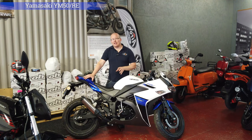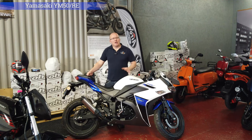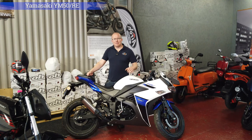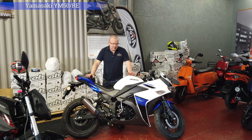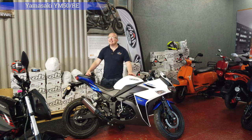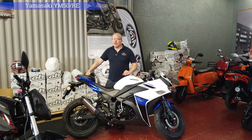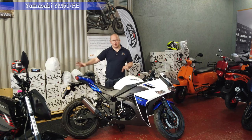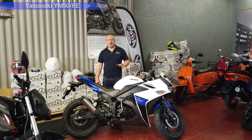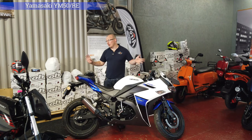These can be de-restricted whereas the other three at the minute cannot. If you want it de-restricting you would have to buy an ECU off cheap bikes for us, they would remap it and send it back to you, and you'd get half your money back at the end. With no restriction it should do somewhere in the region of 42-45 miles an hour, maybe a little bit more when the bike is fully run in. Also with any new vehicle they will be slower at first compared to once you've done a couple of thousand miles — but they are 50cc so there's a finite amount of power.